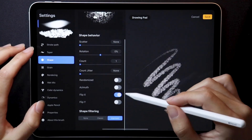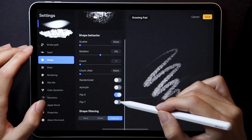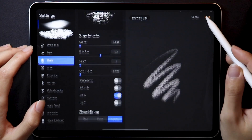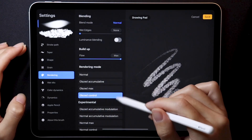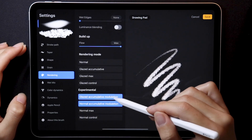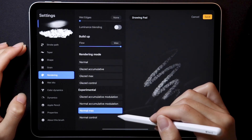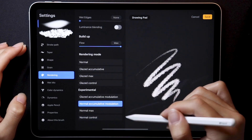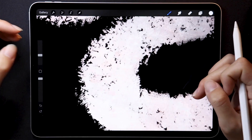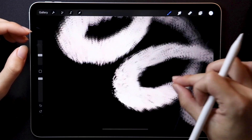Another big one was the fact that the shape source orientation would not update correctly after applying changes — it's working now, at least in my testing. And apparently the new rendering modes in the brush studio caused some issues as well. Specifically, normal accumulative modulation brushes had some weird visual glitches, which isn't that surprising considering these are experimental features, but it's nice that they fixed that in the new beta.